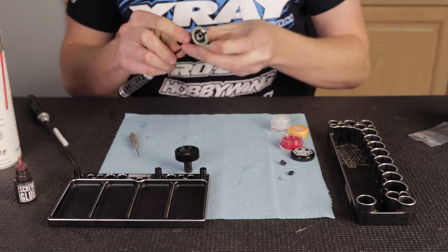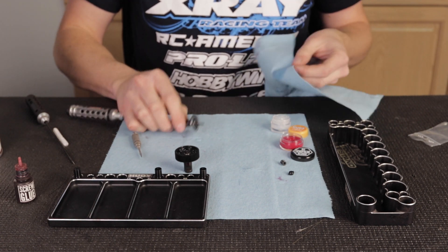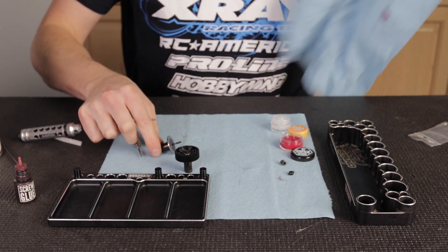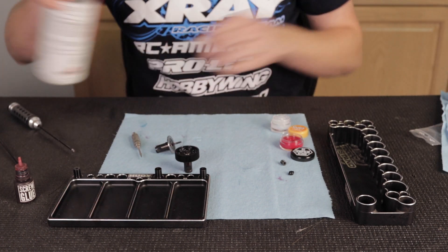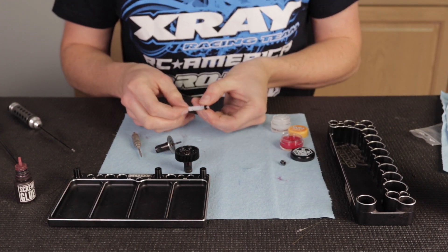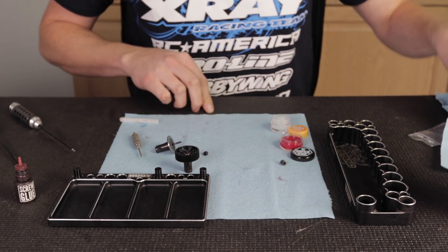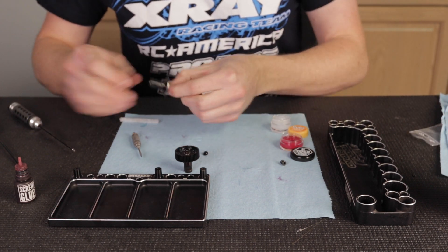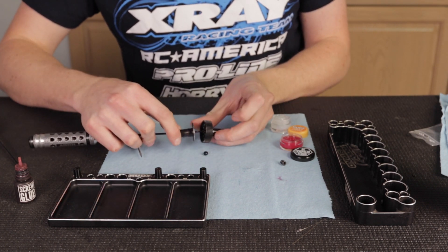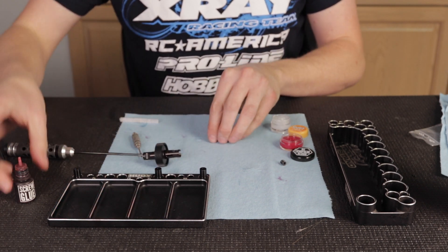I'm going to put the diff together using a 2mm on the screw side. I'm going to clean the screw one more time to make sure no grease got on it, because you definitely want the Loctite to hold and your diff to stay tight. I'll do the nut one more time — I use a pipe cleaner, it's a little easier than using a paper towel. I use a 2mm to hold the screw, then put the diff together and leave it all assembled with the screwdriver in — it keeps everything held better.